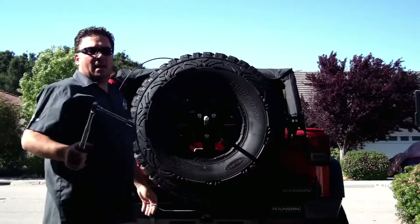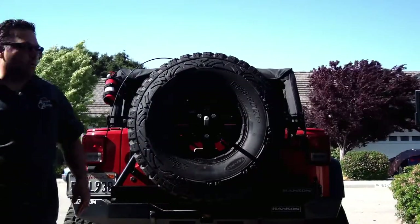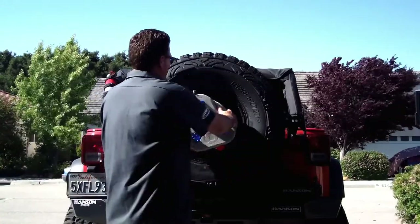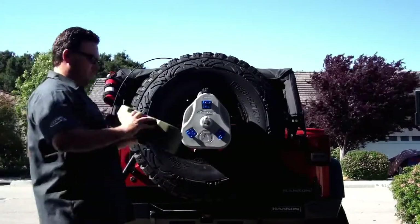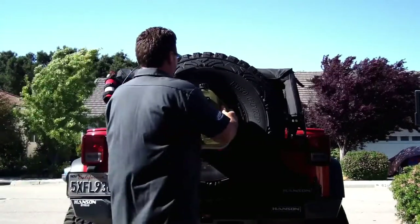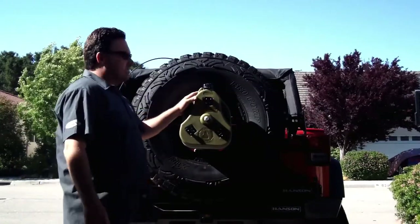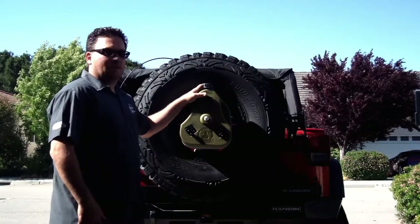Alright, there's the Cam-Can from Daystar mounted up. Now let's go ahead and try it out and see how it works. That's a great system made in the USA — super durable plastic and I'm really looking forward to using it on the trail.